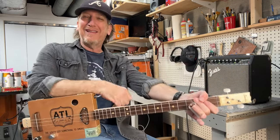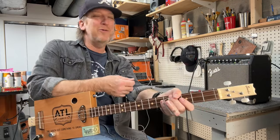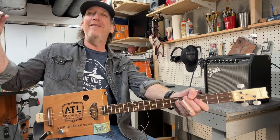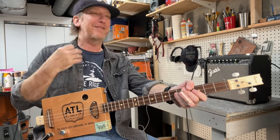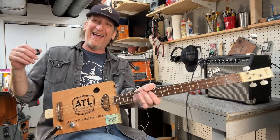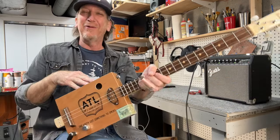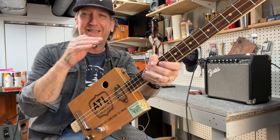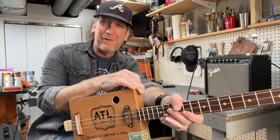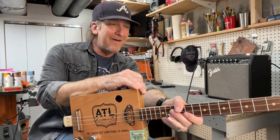What's going on guys, happy Three String Thursday! I'm Mike Snowden — snowdenguitars.com is where you can find me online. It's springtime in the ATL, if you can't tell from the sound of my voice with all these allergies. To celebrate, I've got the ATL three-string cigar box guitar here — you can check this out on my website at snowdenguitars.com, it's still available at the time of making this video.